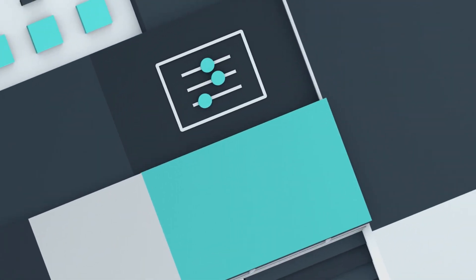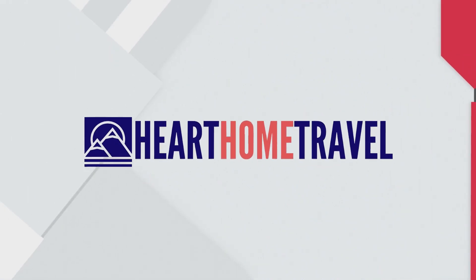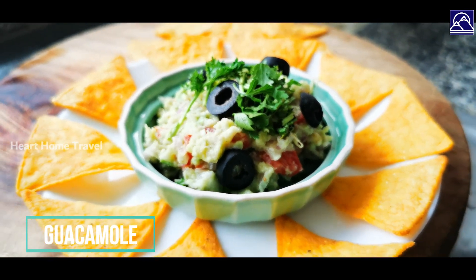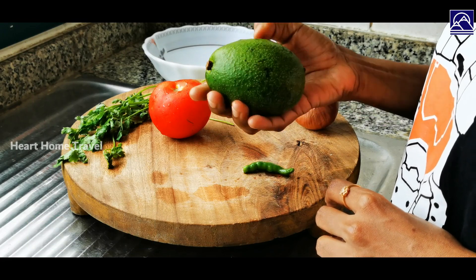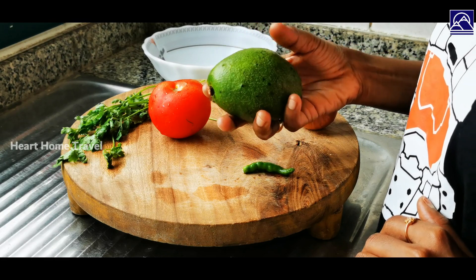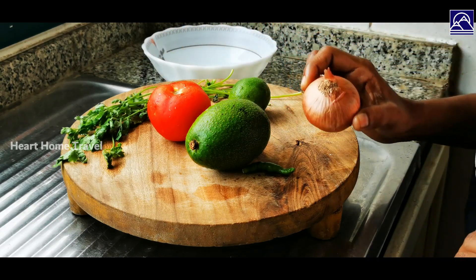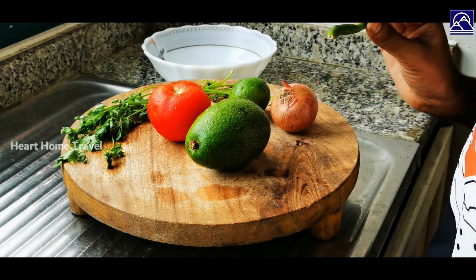Hello friends, welcome to Heart, Home and Travel. Today we are going to make an interesting dip called guacamole. For this you require one avocado — make sure it's ripe, press it slightly on the edges to make sure it is soft. We also need half a tomato, one small onion, one green chili, half a lemon, and a few sprigs of coriander leaves.